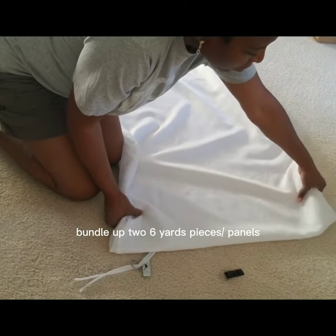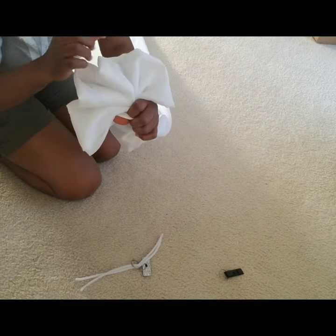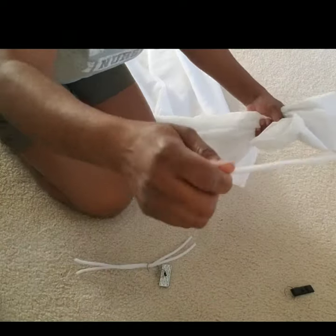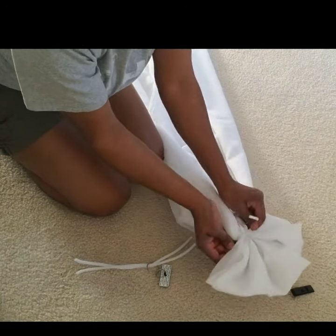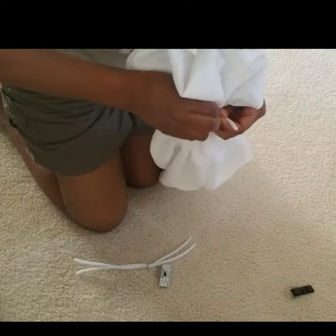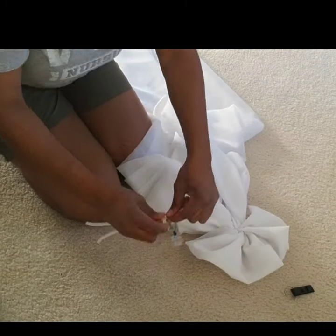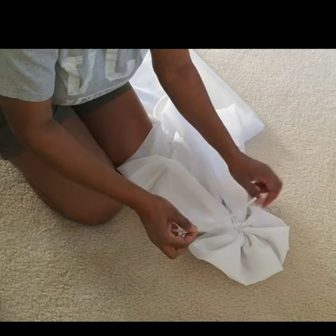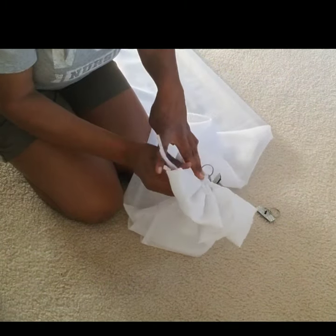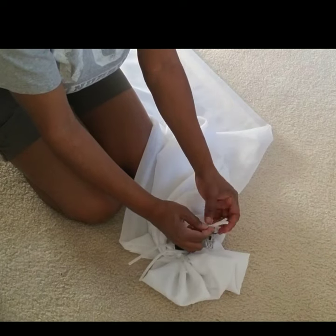So let's pretend I have two six-yard pieces here. As you can see, I gathered one end of the fabric with the pipe cleaner, tying up two six-yard panels. After the first gather, I'm going to attach the two ceiling magnets while I tie it a second time. I'm using two magnets for a stronger hold — the larger magnets actually hold better than the smaller ones, so I used two large magnets here so that it doesn't fall off the ceiling.